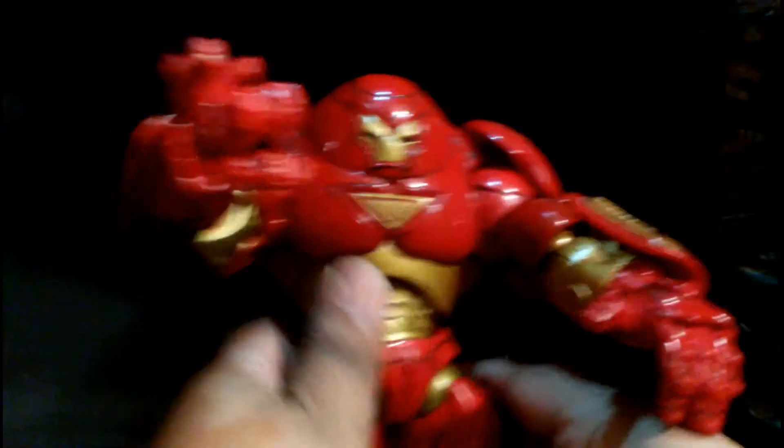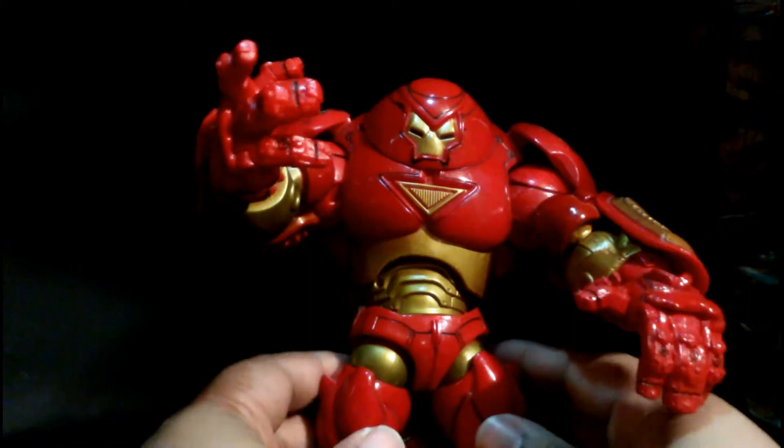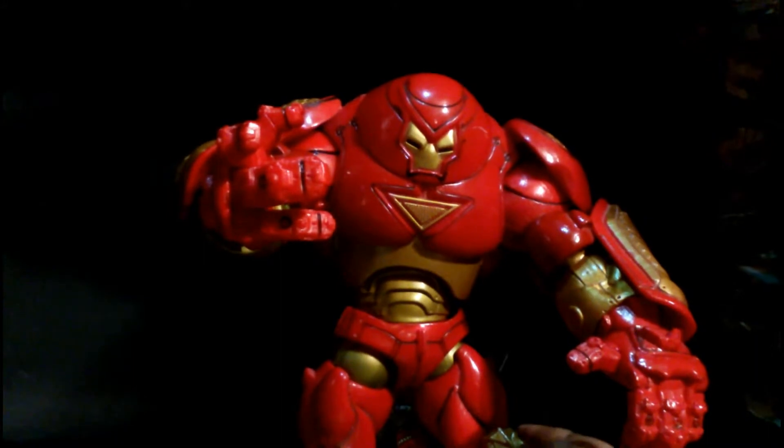Nothing to criticize at all, guys. It's such a fine figure, the joints are very tight still all these years later. It's definitely worth 40 bucks — if you have 40 bucks, take it. It's a perfect figure, a 10. These Toy Biz guys continuously made great figures. My criticism of Hasbro is they're using the same bodies, no paint jobs — it's just garbage. These figures are fantastic.